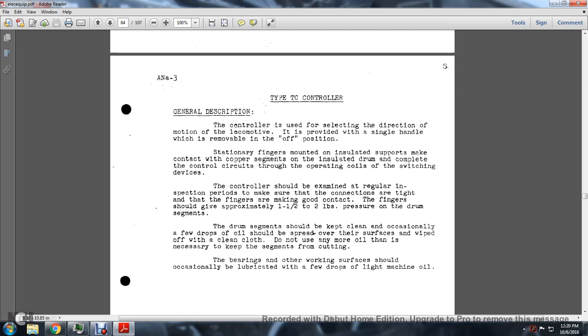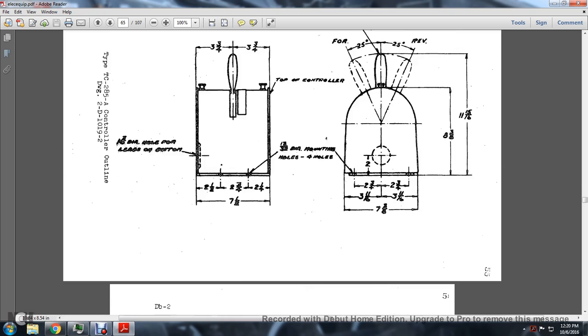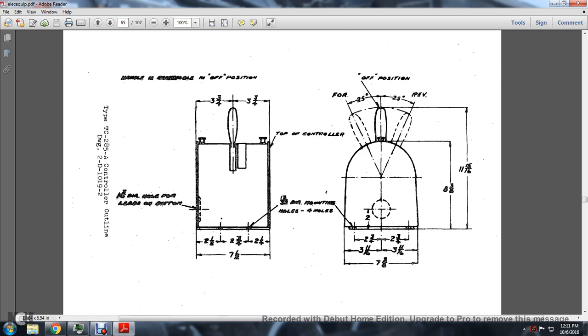The control should be examined at regular inspection periods. Make sure that the connections are tight and that the fingers are making good contact. Fingers should give approximately one-half to two pounds pressure on the drum segment. The drum segments should be clean and occasionally a few drops of oil should be spread over the surface and wiped off with a clean cloth. Do not use any more oil than is necessary. Bearings and other working surfaces should occasionally be lubricated with a few drops of light machine oil.